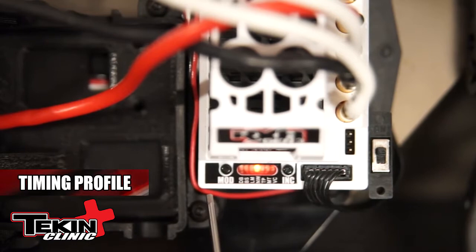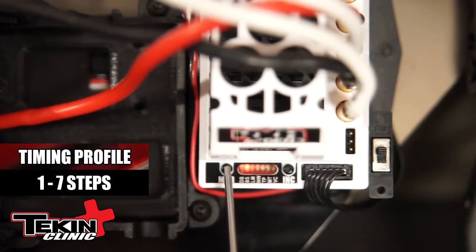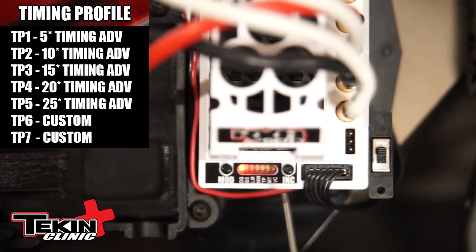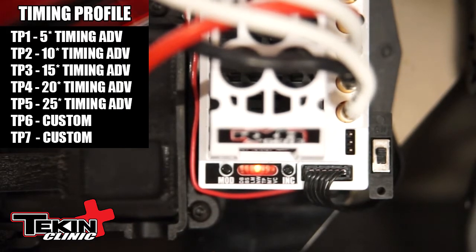We're going to go to the fifth adjustment on the RX-8 Gen 3, which is timing profiles. Radio on, car on. Simply hit the mode button five times — that's going to move the LED to LED 5, which is timing profile. Hit the increment button one time; that shows you the current profile selected. If I want to make that adjustment, hit the increment button to show you the profile that you want. Once you're done, let the speed controller reboot. And you just adjusted your timing profile.